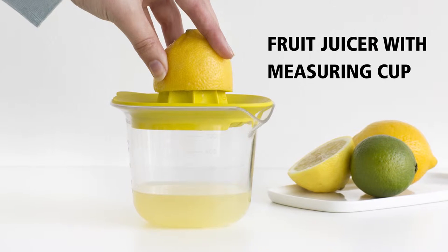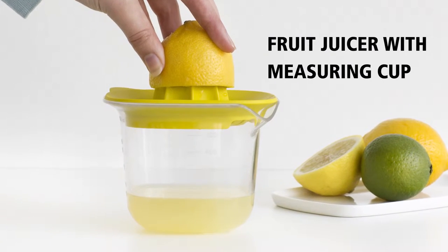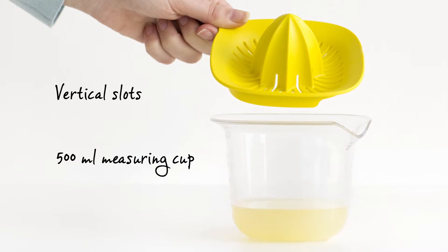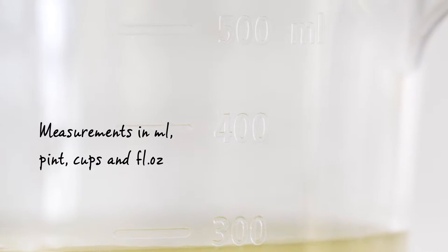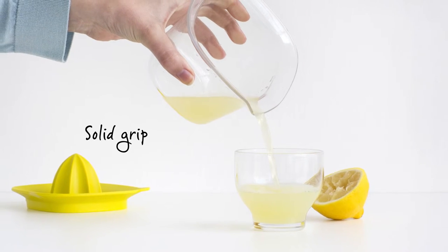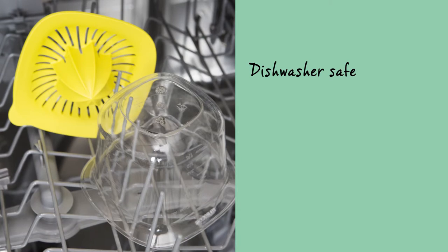This handy small fruit juicer is perfect for pressing all kinds of citrus fruits. The juice drips directly into the half litre measuring cup via the large vertical slots, which indicate the exact amount of juice. The square shape provides a solid grip during pressing and pouring. The fruit juicer is easy to clean and dishwasher safe.